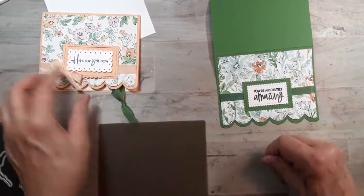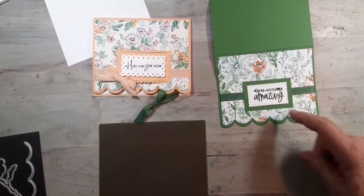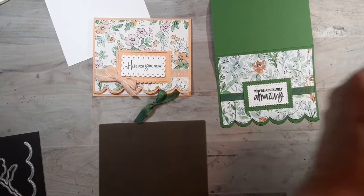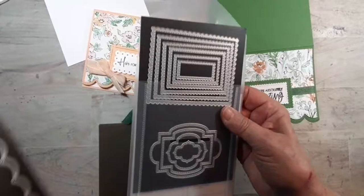On this one I used these, and on this one I used these — they're still scalloped but they're a little smaller than those.